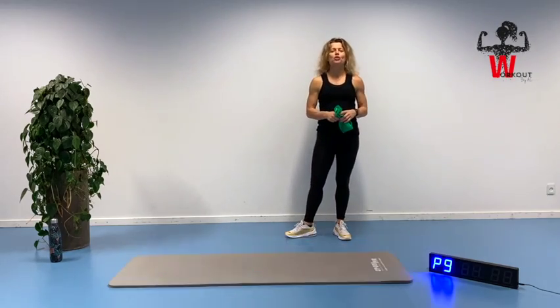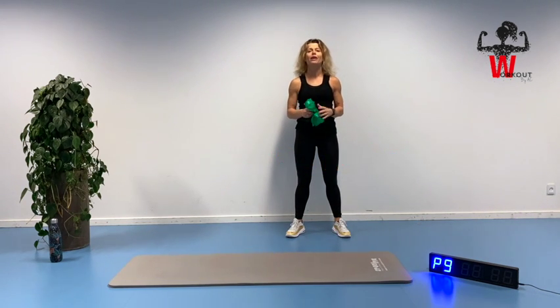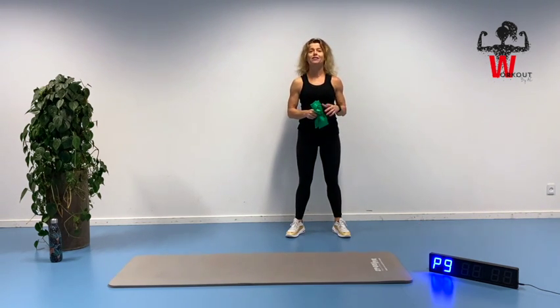Hello and welcome for day 28 of a 30-day 10-minute workout challenge. Can you believe it? It's been 28 days since you did the first workout. You are awesome.